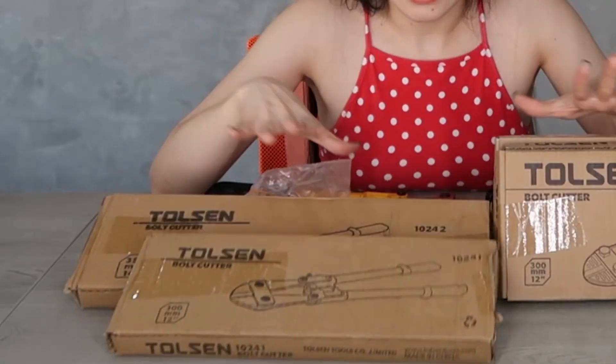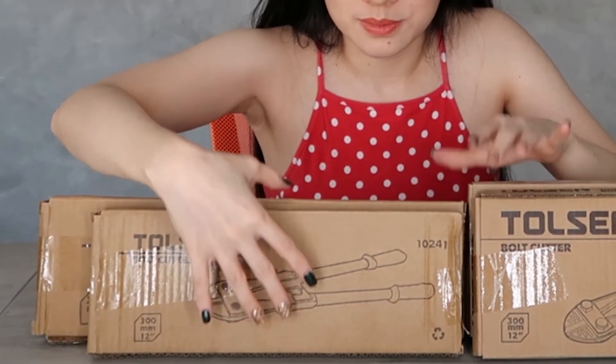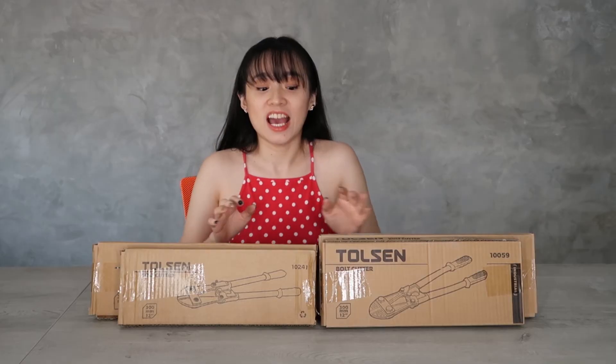Don't hesitate to drop a message, comment, or like us on Facebook. That's all I have for you today. Visit us at our Quezon City Banawe branch and see you there. Bye-bye!